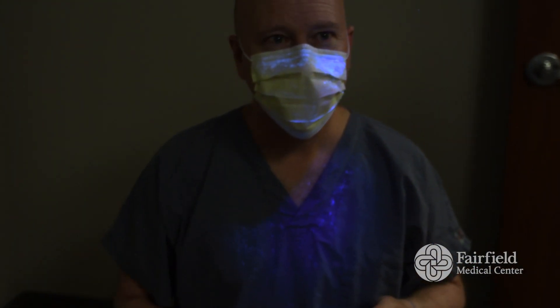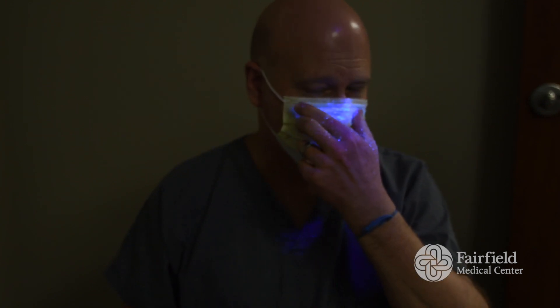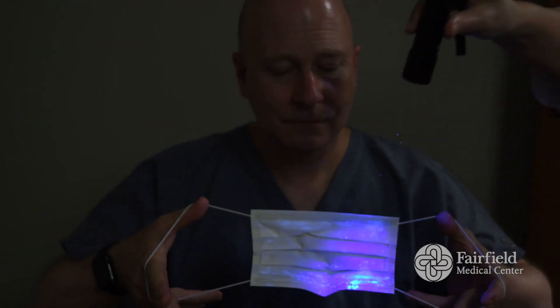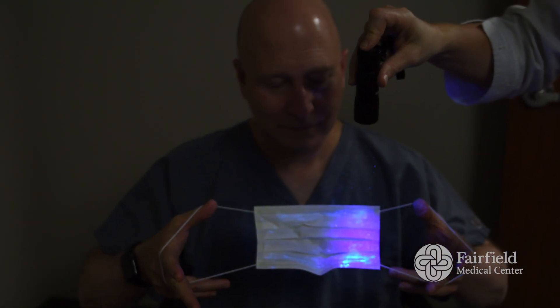We did not put any glow gel on the inside of the mask or anywhere else. It was all transferred from me touching the outside of the mask at the edges, and it's pretty dramatic when you see this. It's going to make you want to leave your mask on, and you're also going to realize why we tell people not to touch their hands to their face, because you're really increasing your risk of contamination and infection if you do that.